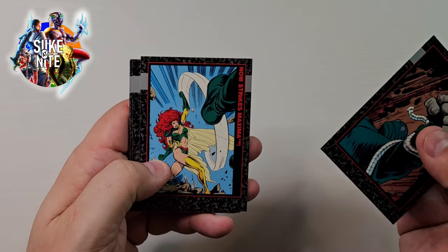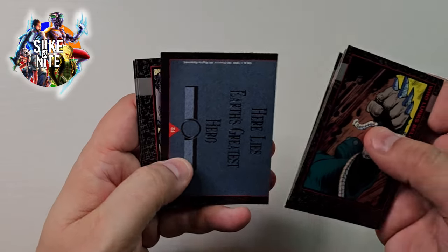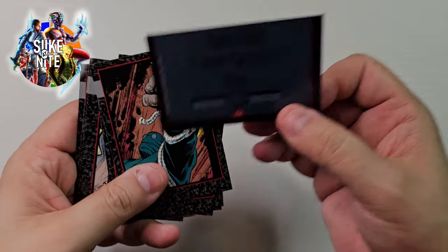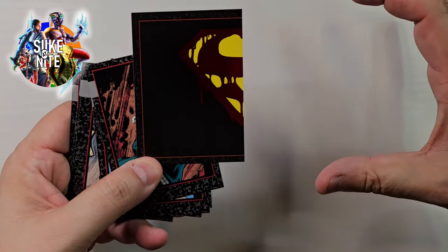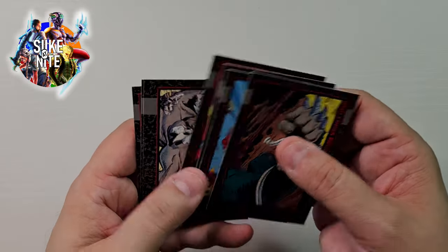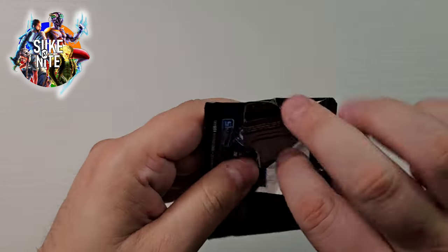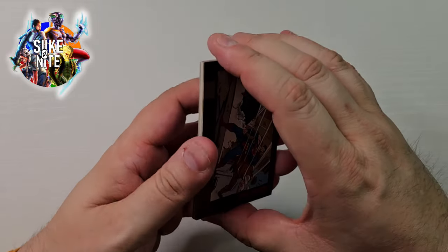Great shot of Maxima there — awesome shot, I like her costume too. Hey, what's this? Whoa — look, a bloody S, F2! So F1 makes the tombstone on the back and it creates the bloody S image on the front. I don't know if we'll get both of those in this box — I think those are pretty rare. But I'm glad we got one. That is nice looking, simple but kind of effective. There's a chrome element to the S.